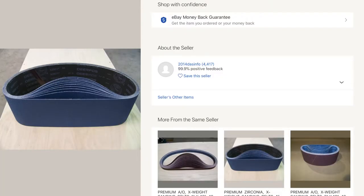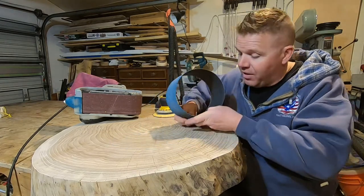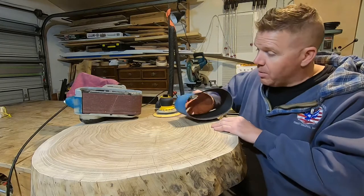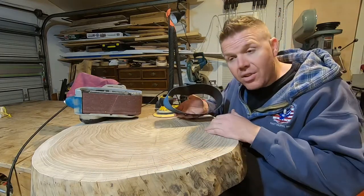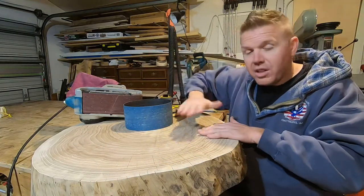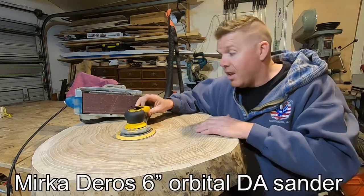The belts I'm using are from an eBay seller — I'll put his information on screen. He sells X-weight belts that are turquoise and these things are awesome. I've never found a sanding belt that matches them. They're really heavy duty, so the seam isn't going to give out, and they last forever. The pattern I use — a copy from the Samurai Carpenter — is called cross-hatching. I'll go across the piece creating a scratch pattern, then turn it 180 or 45 degrees and go the other way. On a microscopic level you're breaking down the material much faster.